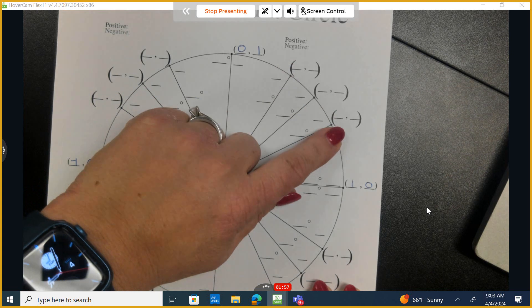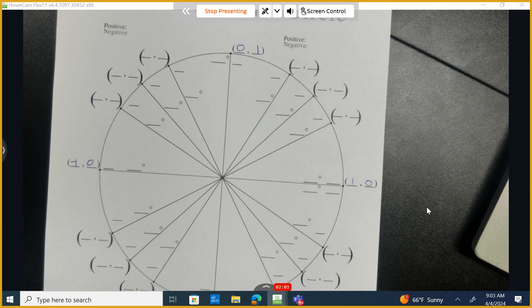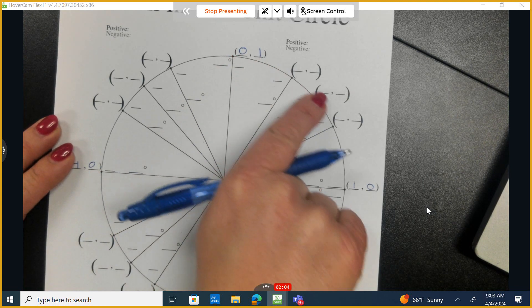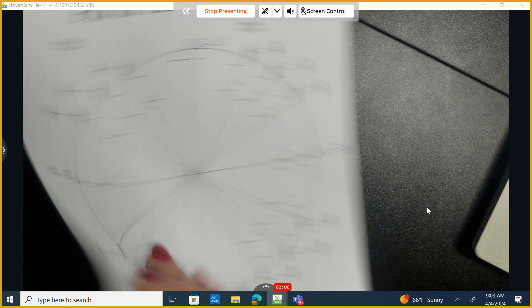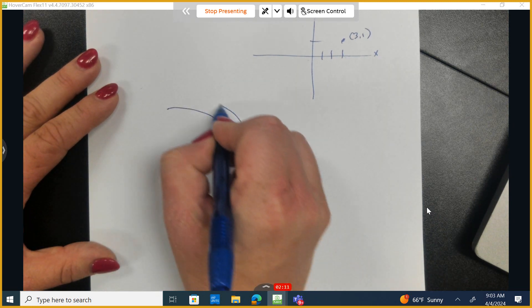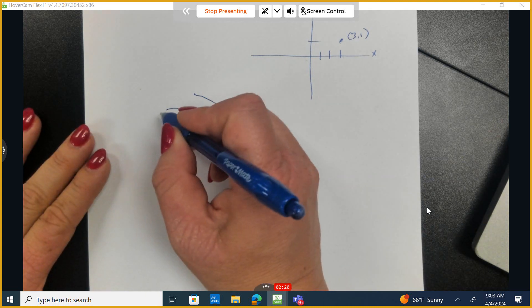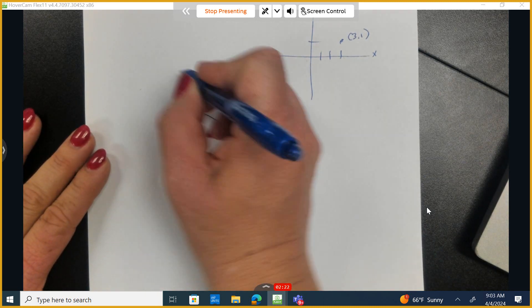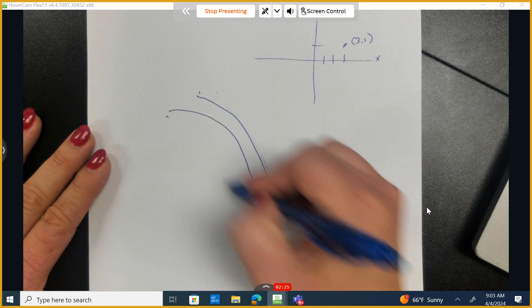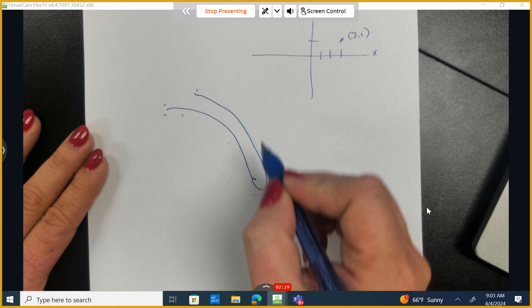Once I teach you this trick, I'm going to show you how we can apply it to the other three quadrants. We're going to make a U shape and follow along the curve of the circle. As I make that U — an ugly capital U — I'm going to count one, two, three, one, two, three. When you make a U, you start on the left side, right? Nobody makes a U starting from the right. We start on the left and go to the right, counting one, two, three, one, two, three.